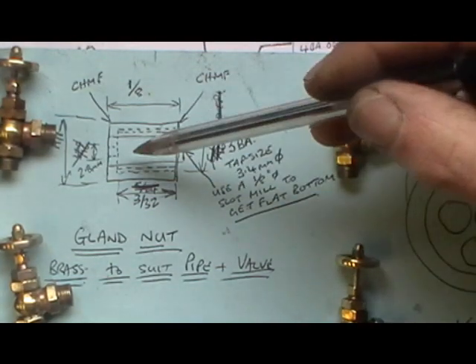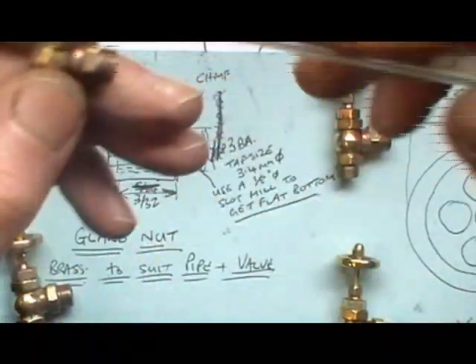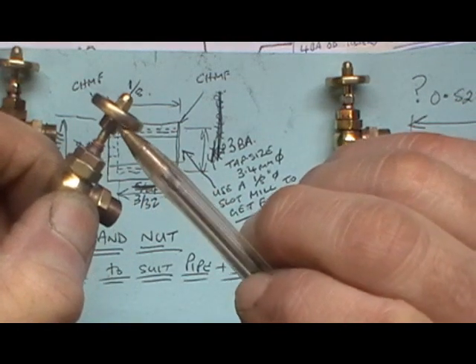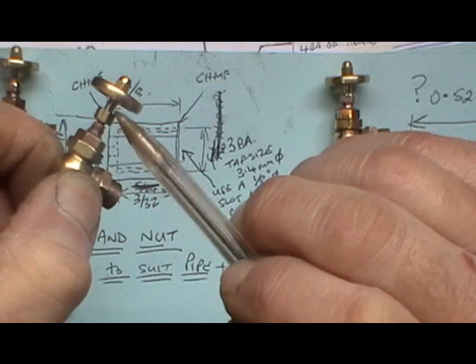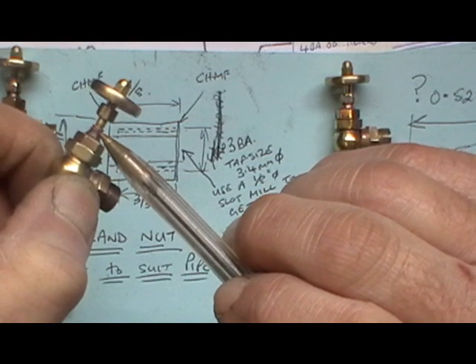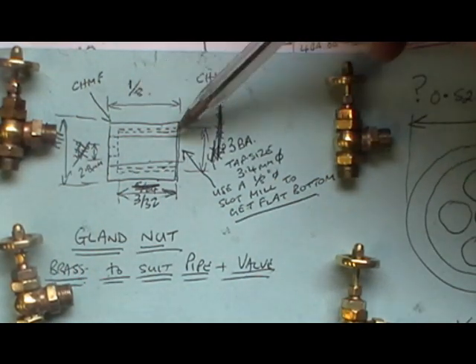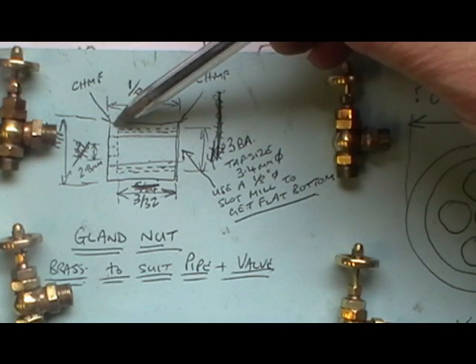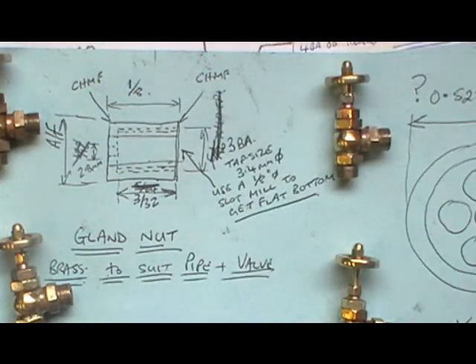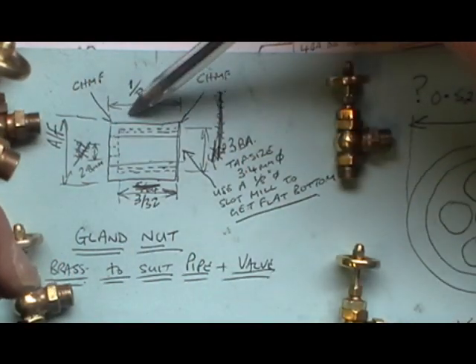I just wanted to quickly explain this little gland nut because I didn't actually do any photos or video when I made it. It's this little nut on top of the spindle block. It just slides over the spindle with the thread onto the block, and at the back of it there's a little tiny O-ring. I've done it one-eighth long, and I've used 3/16ths hexagon brass.